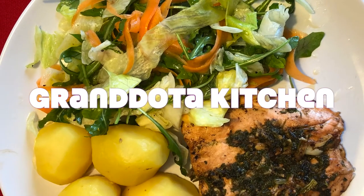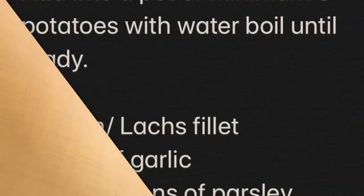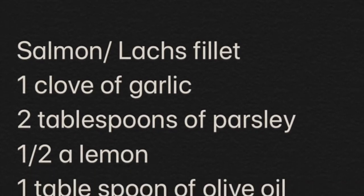Hi everyone, welcome to Granddaughter Kitchen. So today we're gonna be cooking salmon fillet and potatoes, as you can see in the recipe here.